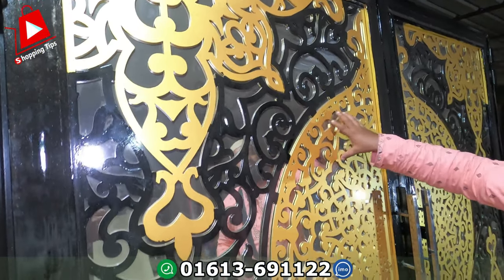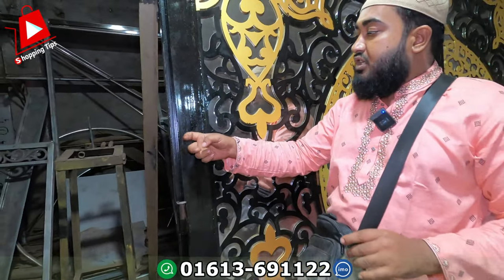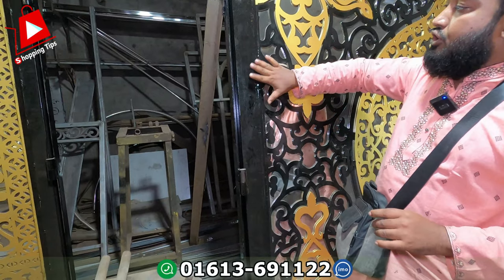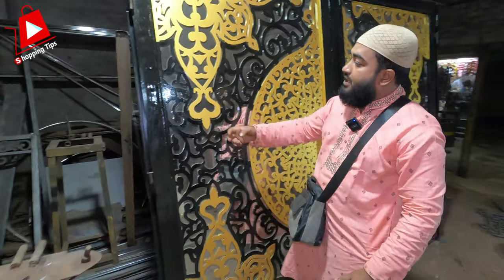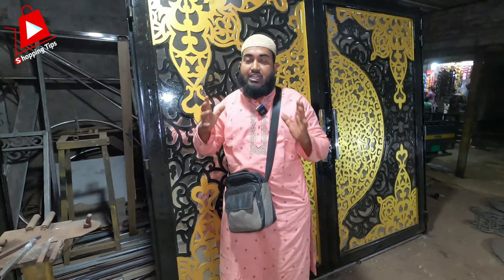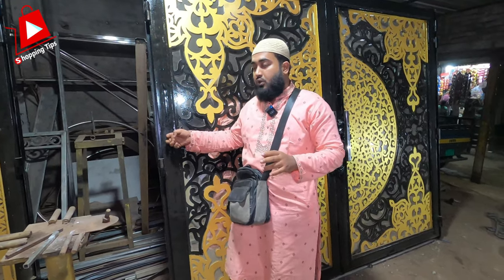This is 5mm. It is a 1.2mm sheet. This box is 3mm and this is 10mm. This is a 4 gauge. This is a 4 gauge — it is a 3 gauge, this is a 5 gauge, this is a 4 gauge.